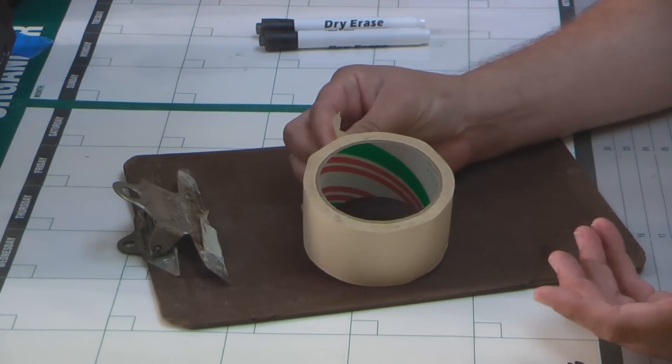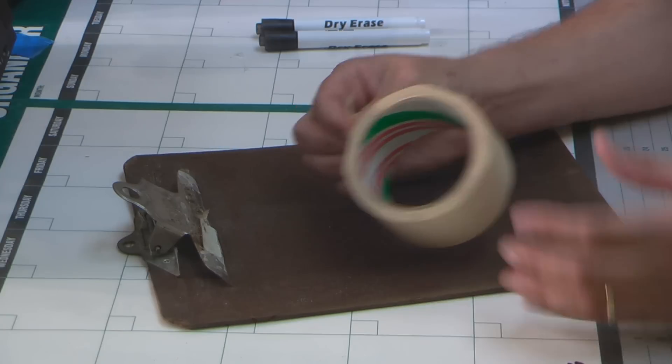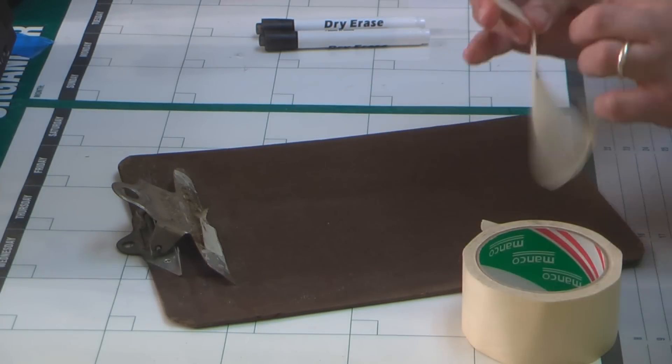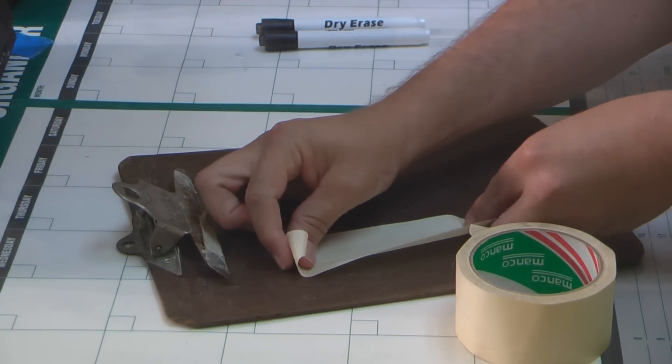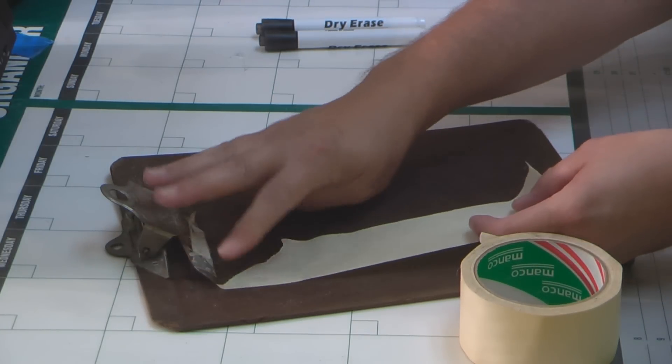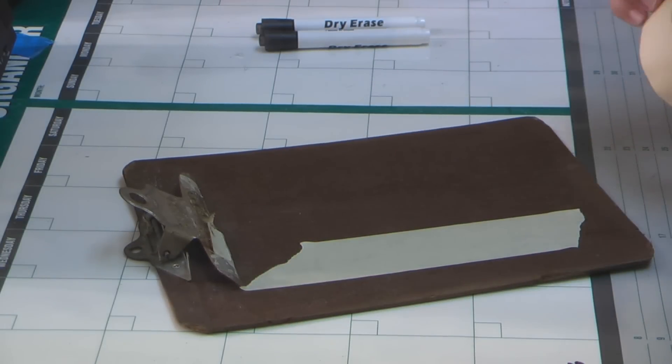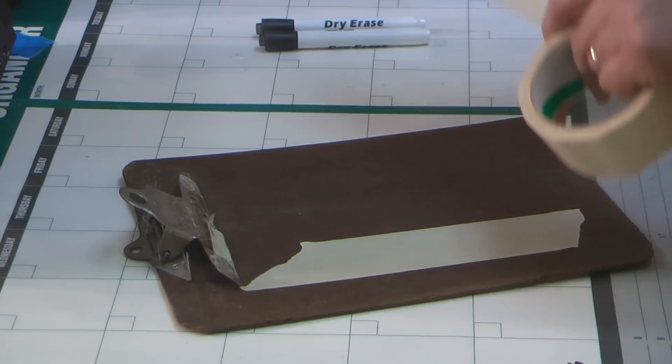The next step, of course, is to take the two-inch paper tape — masking tape — and tear a couple strips. They don't have to be perfect. Remember, the audience never sees this stuff in your movie. Or they shouldn't, or you don't know what you're doing. We'll take a couple of strips.